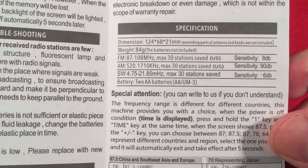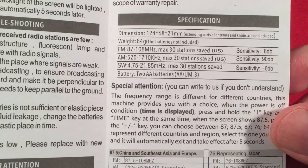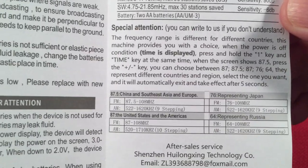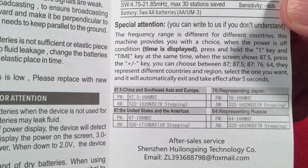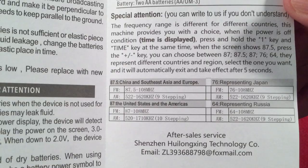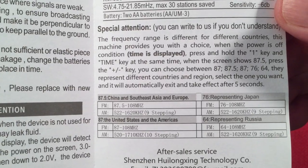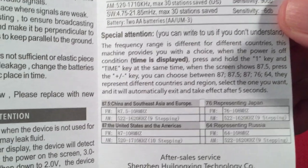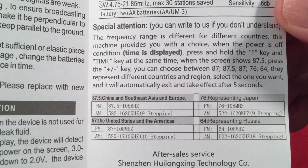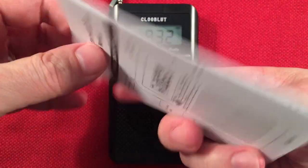Over here, specifications. As you can see: 30 presets per band — FM, AM, and shortwave — giving you 90 presets total. It runs on two AA batteries. Special attention: you have four different band plans. You've got China, Southeast Asia, and Europe; Japan, Russia; the United States and the Americas. You can switch between them by holding down certain button combinations — I believe it's the 1 and time buttons when the radio is off — then cycle with plus and minus. When you land on the band you want, it automatically locks in. Very nice. I did it — it works.